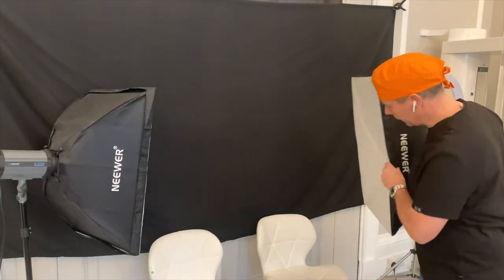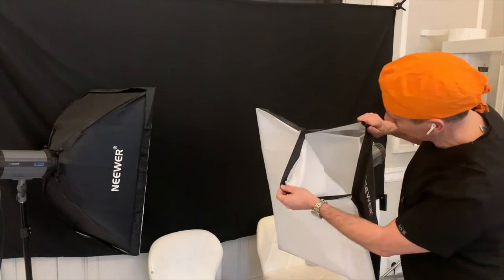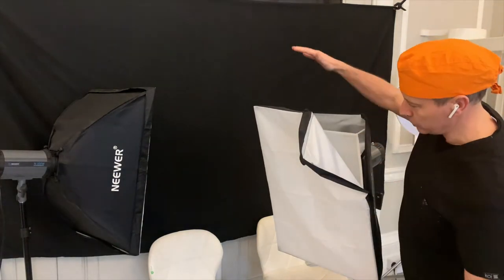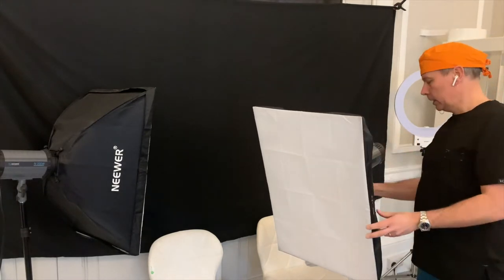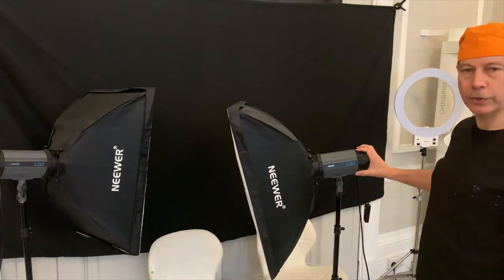These come with a reflector inside and a diffuser so that the flashlight gets diffused nicely out of a big area. I'm using the Neewer 300, which is a really handy small unit.